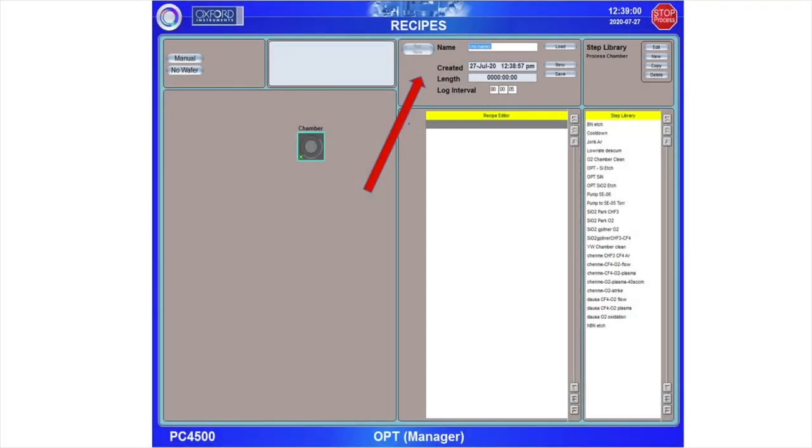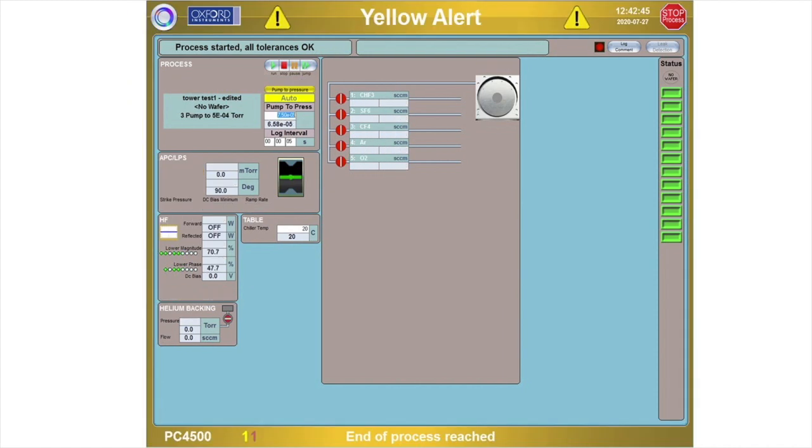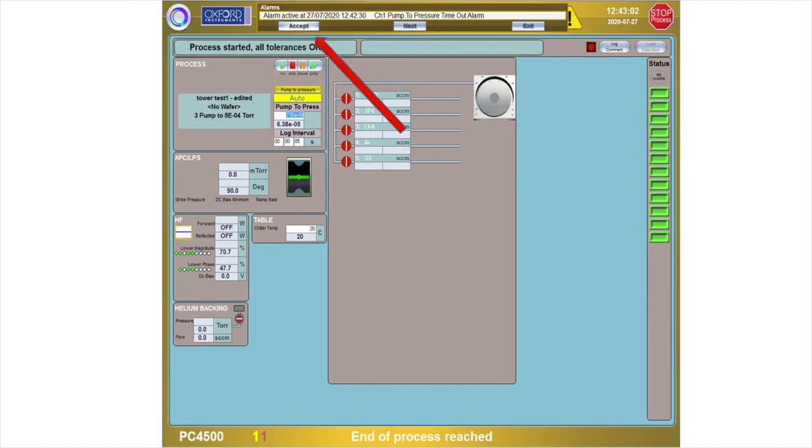When you are done editing and ready to run your recipe, select Run Now in the top center section of the Recipes screen. You may then navigate to the Process Chamber screen to watch the recipe run and monitor each of the steps. There are navigation buttons at the top left of the screen. These can be used to pause, run, or skip individual steps in the recipe if needed. Also, if you use the Step Hold function in a recipe, you will need to manually advance the step using the Play button. When the recipe is complete, you will see a yellow border appear and a yellow alert message. Click the message at the top of the screen and accept the message.